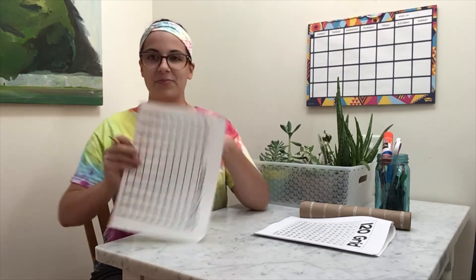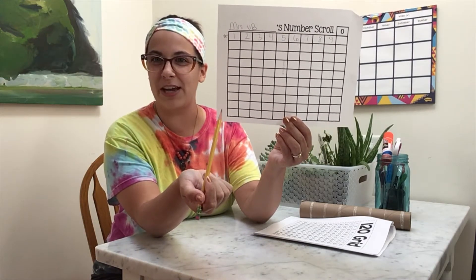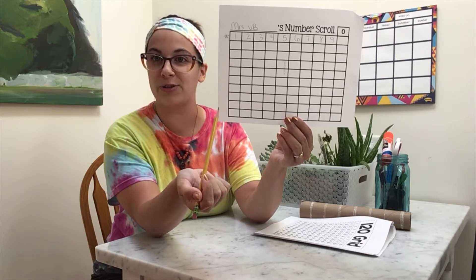Now, when we come to the end of our digits — we have nine digits — we are going to begin putting two digits together. Let's count to ten together. We don't have ten written yet, but we will put it at the very end of the first row of our number scroll. One, two, three, four, five, six, seven, eight, nine.